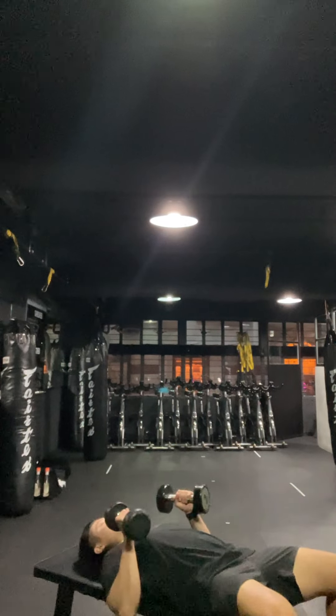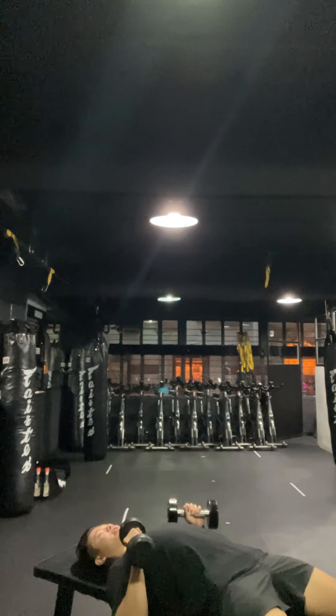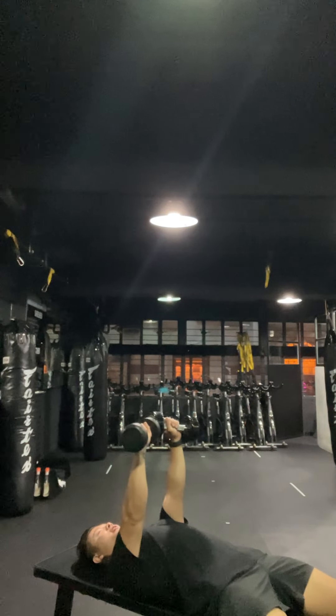We're going to extend onto the bench. Squeeze your bum as hard as you can. You're going to dig the shoulder blades down. Take a deep breath into the belly.